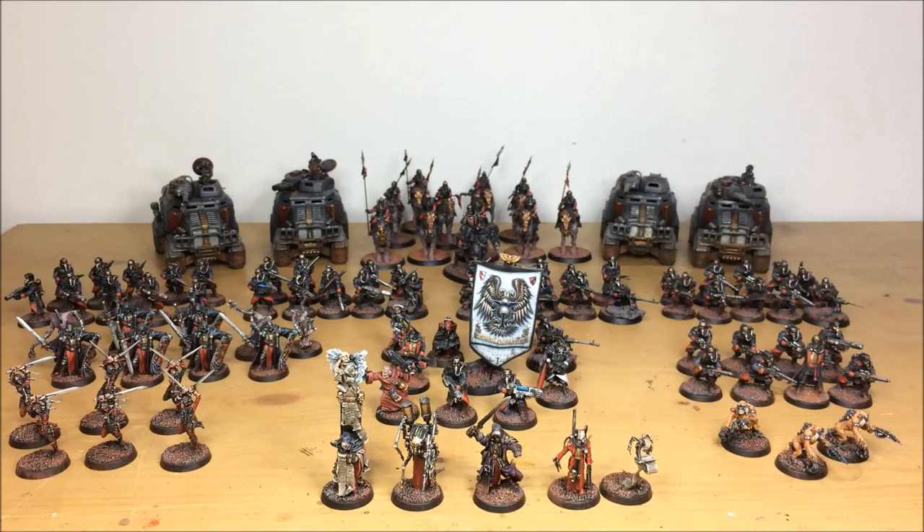Hey guys, hope you're well and welcome to this commission completion video. In front of you you can see a very large Imperial Guard Inquisition force. This project has been completed by Ben and Jonas here at the studio. There are loads of Forge World Death Corps of Krieg models, loads of characters, some old-school metal models, really nice classic models, death cult assassins and crusaders. So without further ado, let's dive in and have a look at this brilliant project.